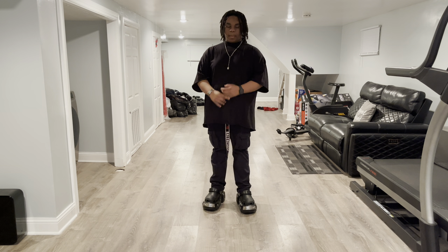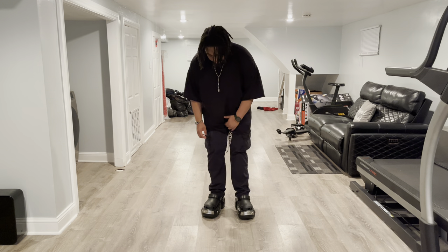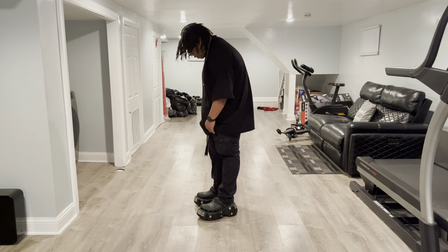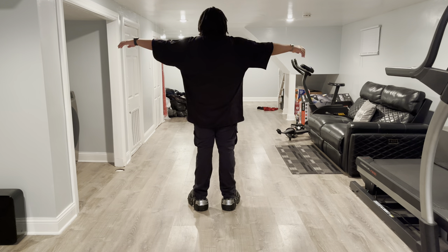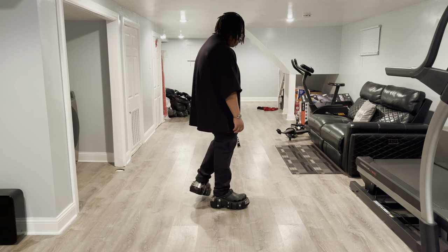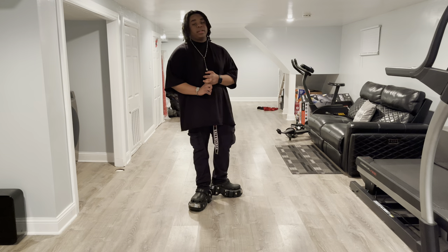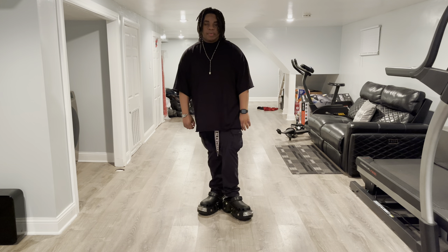I do recommend if you have wide feet, go up a size — I probably need a size 46 of these. You can see the Balenciaga belt here too. I also have Balenciaga shades upstairs, but I'm not going to go get them. Now we're going to put it in sport mode.